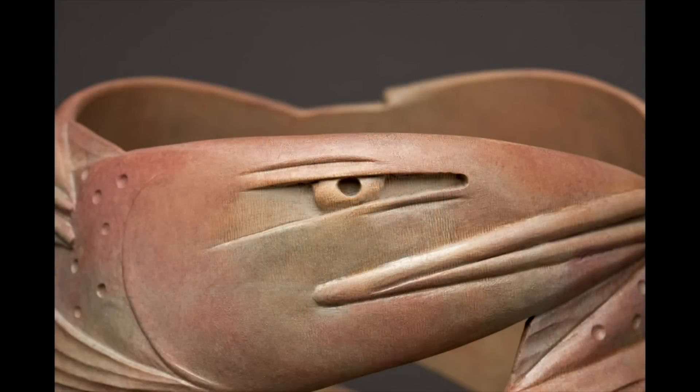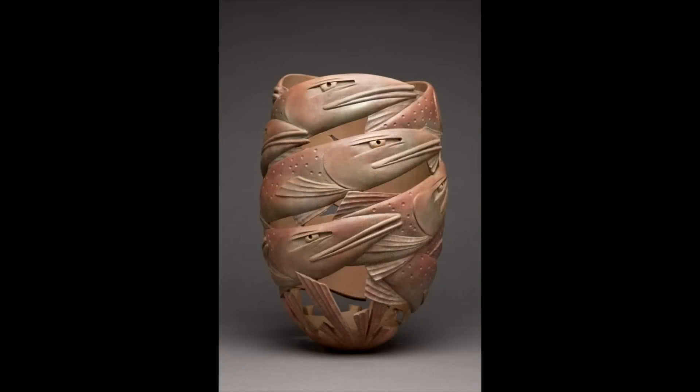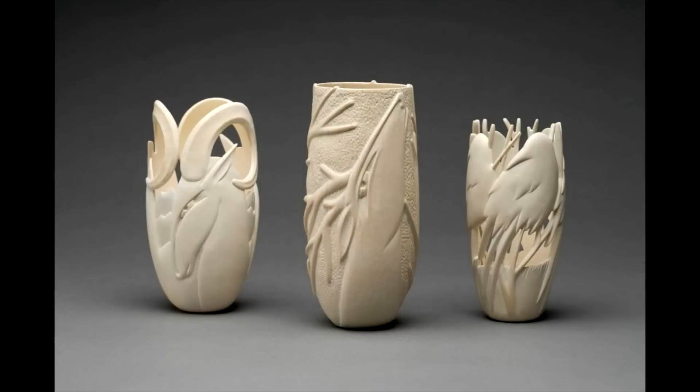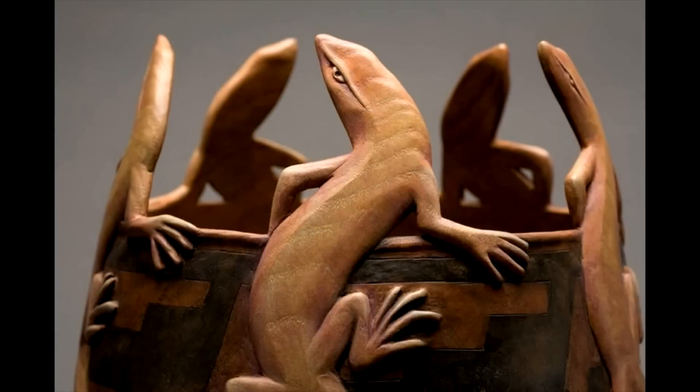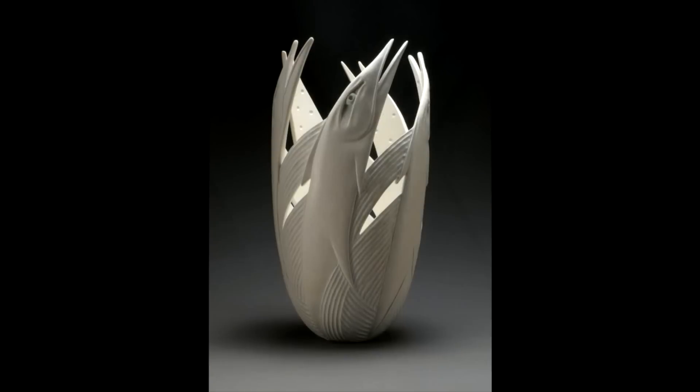Making these objects from wood connects one end of my life with the other. That same restless spirit that pushed me to make things when I was a kid has turned out to be a great gift. The ability to visualize, then figure out how — that is my most important tool. Having the time to spend is my greatest luxury.